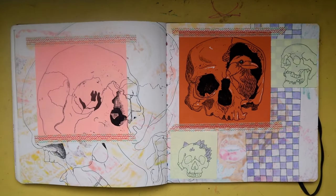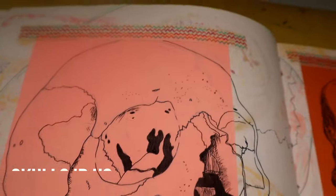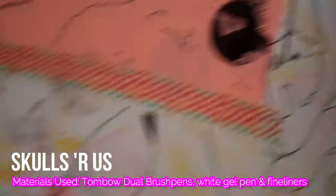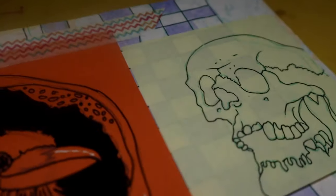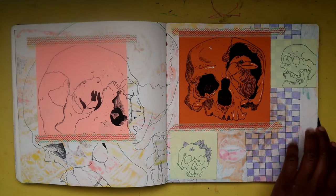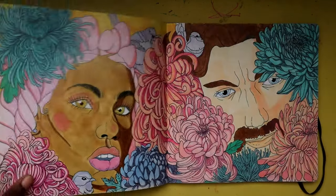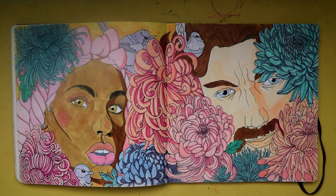On this spread we have more skulls, and I have to say the skull on the orange page is one of my favorites. The skull with the crystals on top of his head — that's a really cool concept I saw somewhere and wanted to recreate. I might turn it into a sticker design as well.